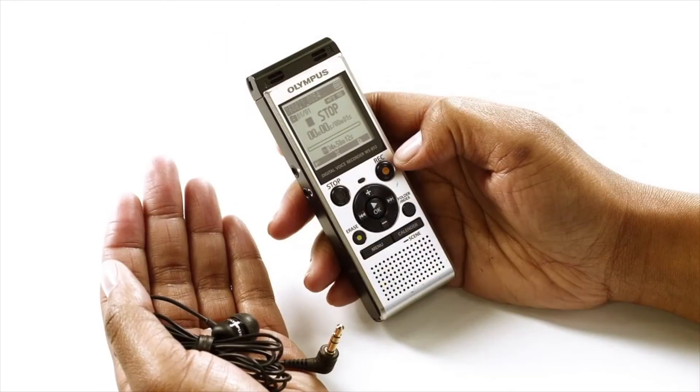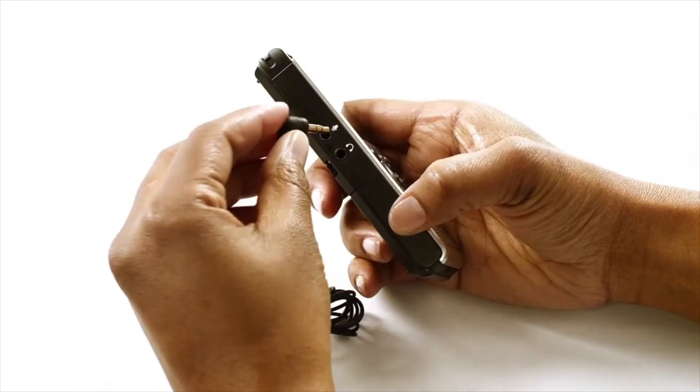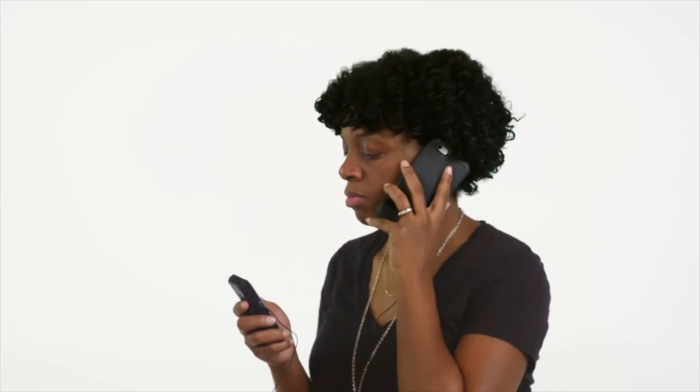To use, plug the TP-8 jack into the mic jack of your recorder, and put the in-ear headphone into your ear. Don't forget to hit the record button when you're ready to begin.